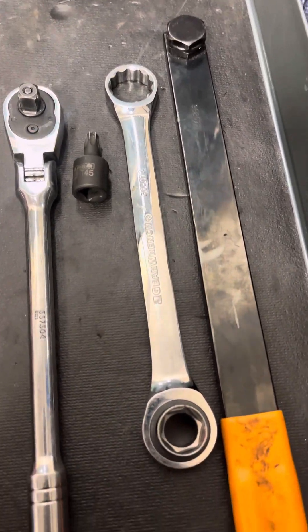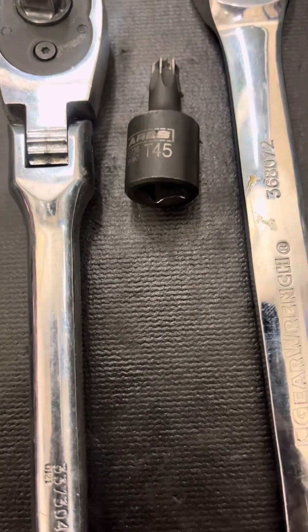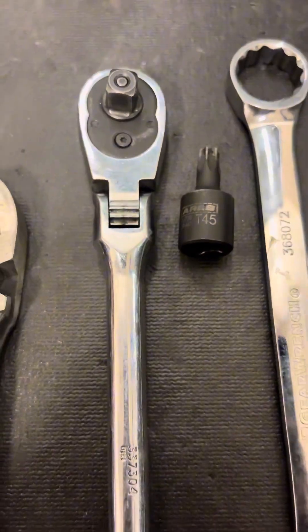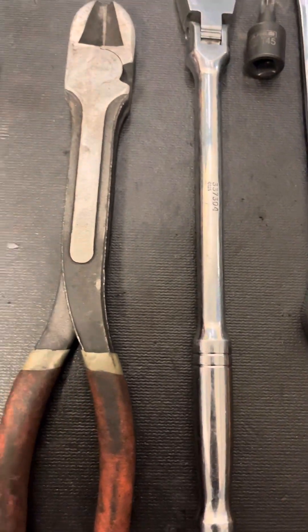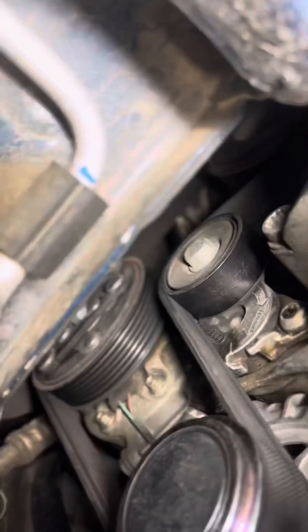We're going to need a serpentine belt tool or a 16mm wrench, a T45 Torx bit, a ratchet, some side cutters, and a magnet maybe.